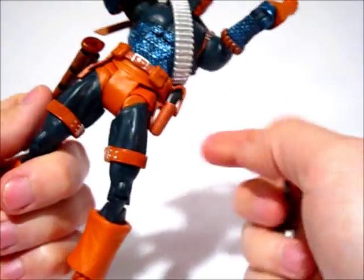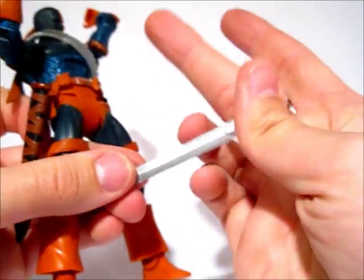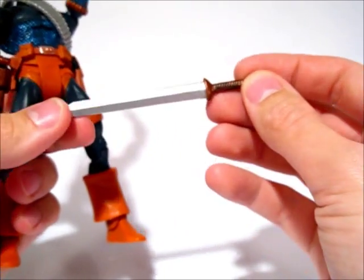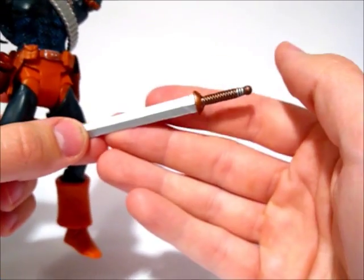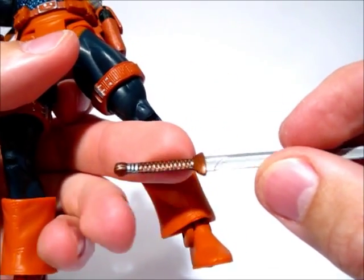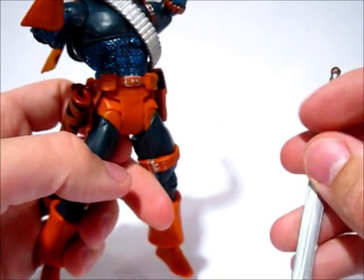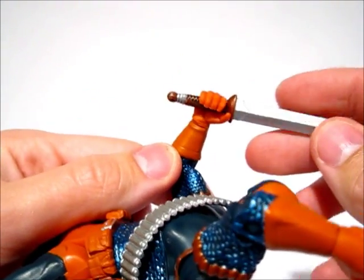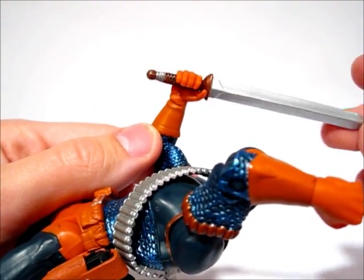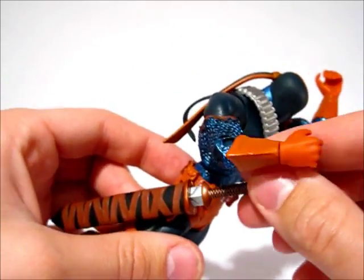He comes with a sword that fits in the sheath that connects to his hip — it's meant to stay on there. The sword's not bad, it's nice and stiff, not too flimsy like some of the other weapons we've seen. It's got decent detail in the handle, some dry brushing or washing going on, so not too bad. He holds all the weapons just fine, though the sword and staff could be a little better — it's kind of loose in there, but it does go in the sheath nicely.